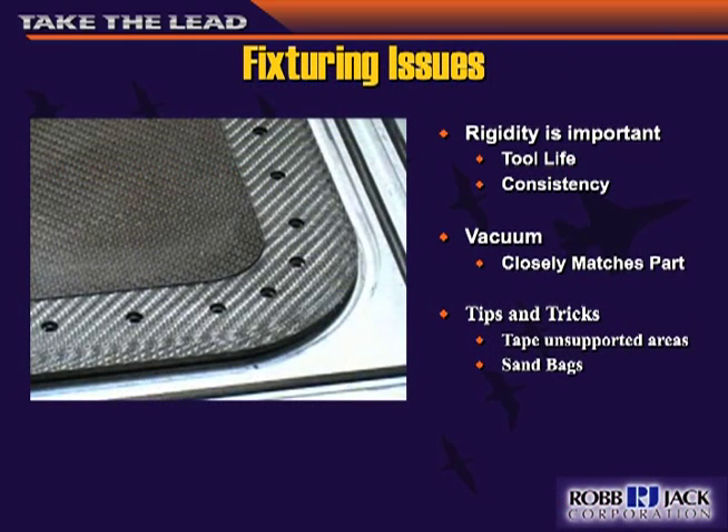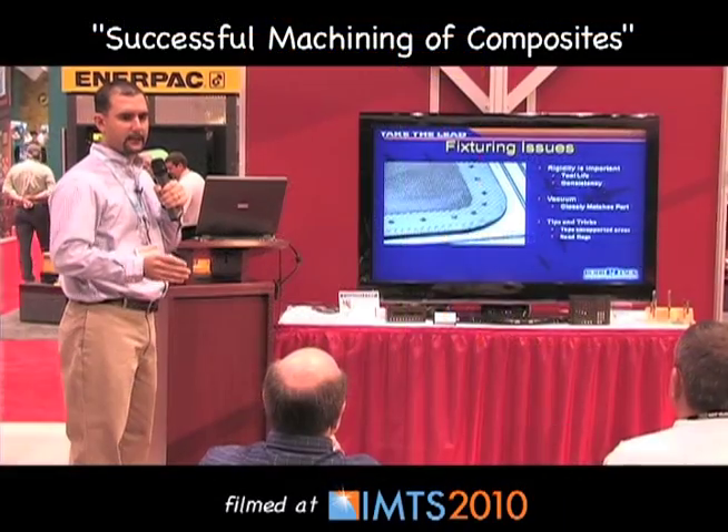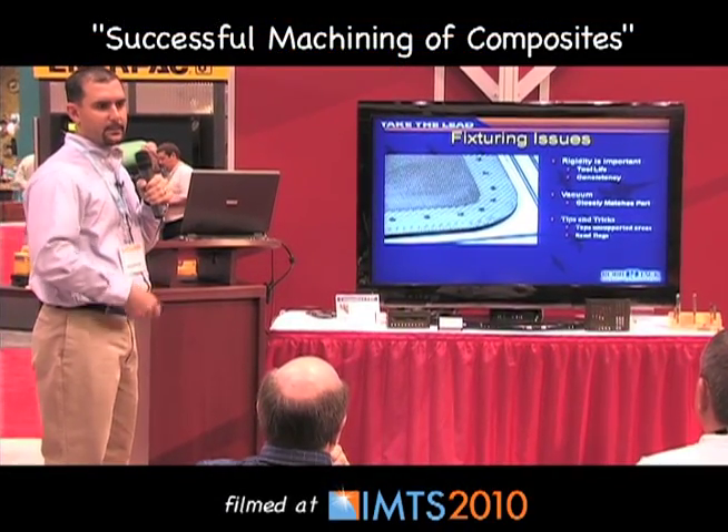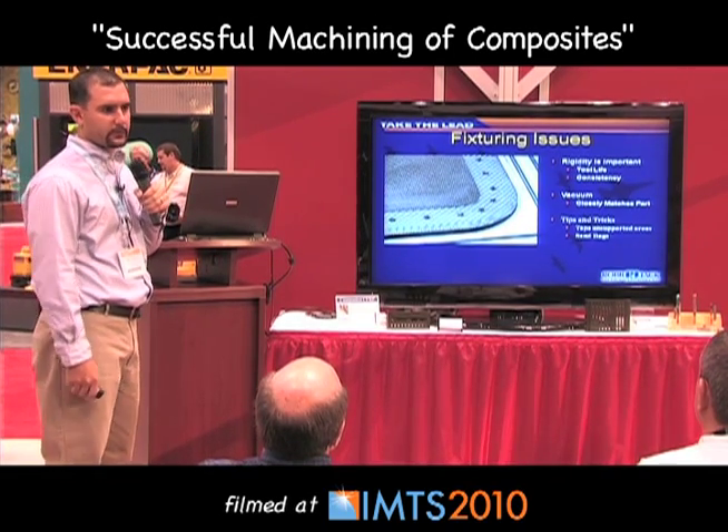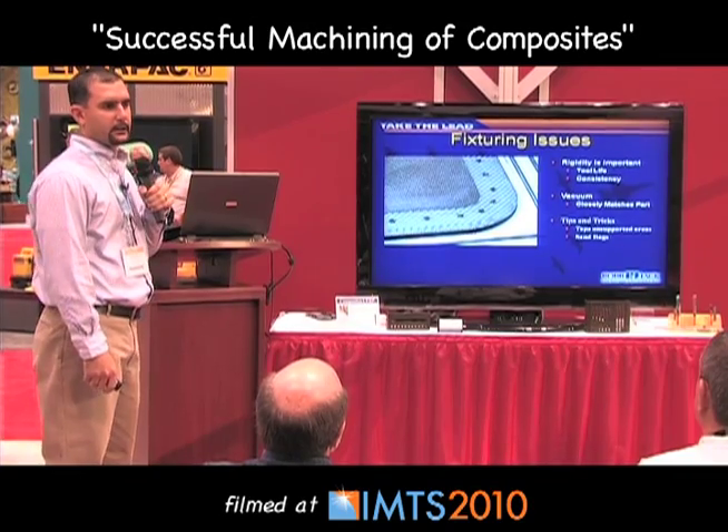The first thing you want to look at is your fixturing. You need to have very rigid fixturing in your tooling, or else you'll end up breaking tools and getting very poor consistency in the finish. The most common is to have a vacuum table — it holds everything down and keeps everything very rigid. If you have a vacuum table but the part doesn't exactly match, you can either tape down your part or use sandbags — anything to dampen that vibration, because the tools you're going to be using are very hard but also very brittle.